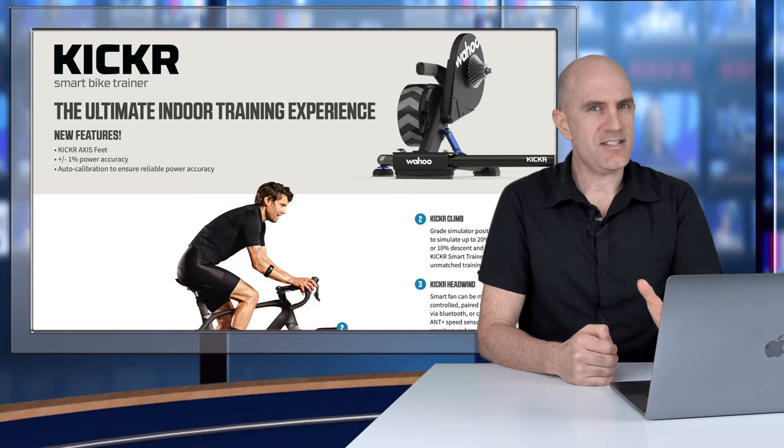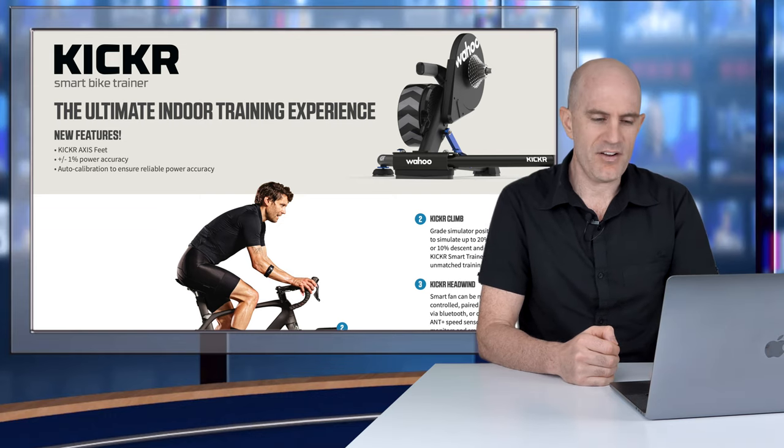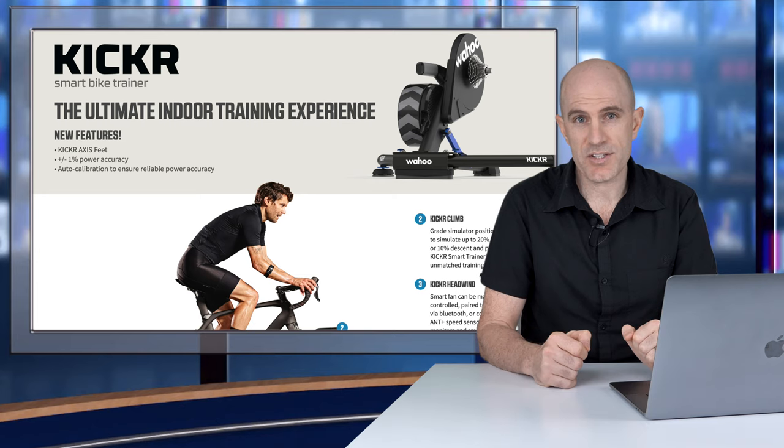Starting off with the name — and yes, it's still just the KICKR. Wahoo always call it the KICKR. We give them code names such as the KICKR 14, 16, 17, 18. The code name for this one would be KICKR 5 if anything, but Wahoo officially called this one the KICKR.